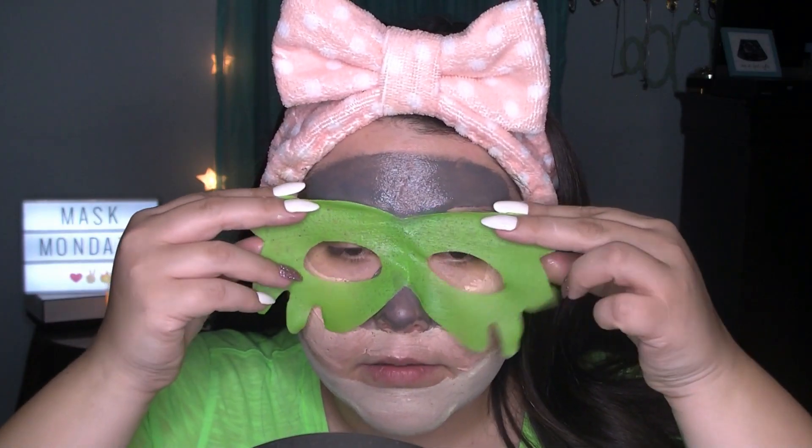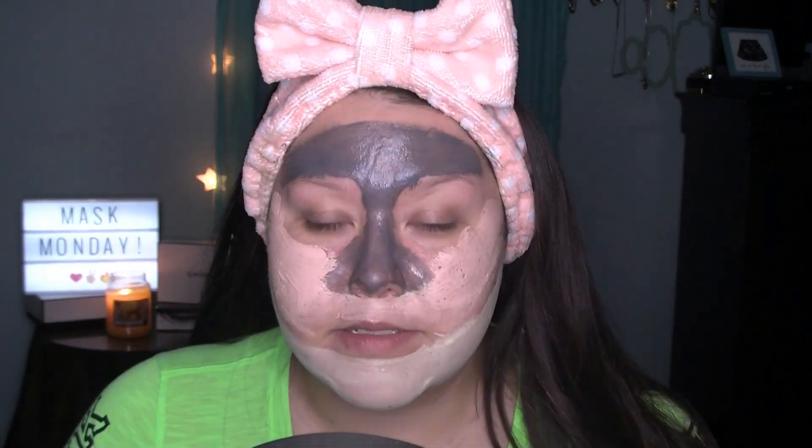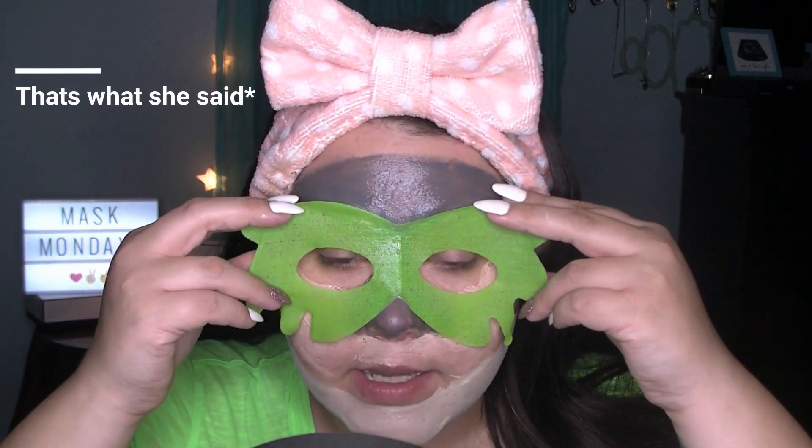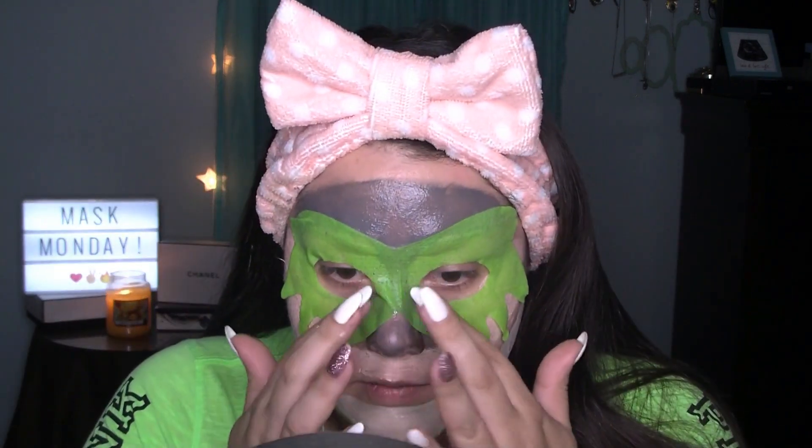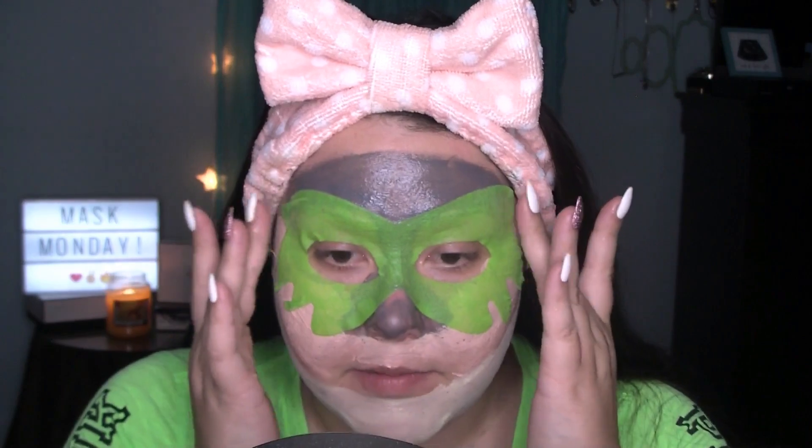And then apply these. It's going to have to go over the mask I have on, because I cannot waste — I already opened them. Well, that was a mistake. Next time I know I can't do everything at once. I should have just done the mud mask and then did the eye portion. But oh well, you live and you learn.